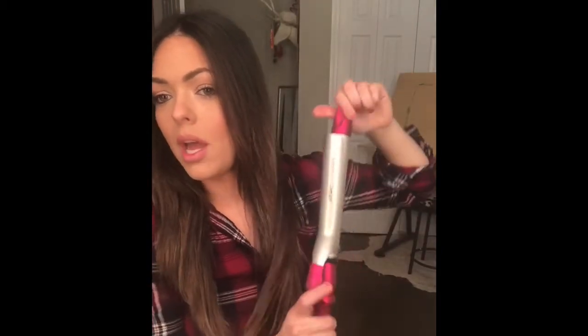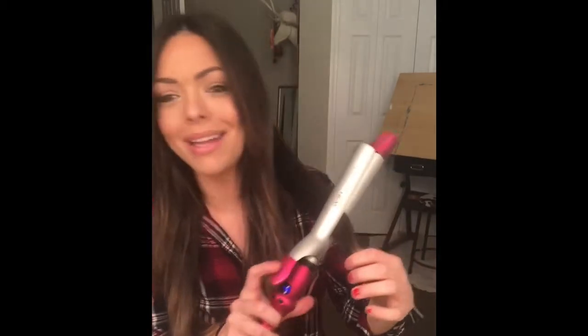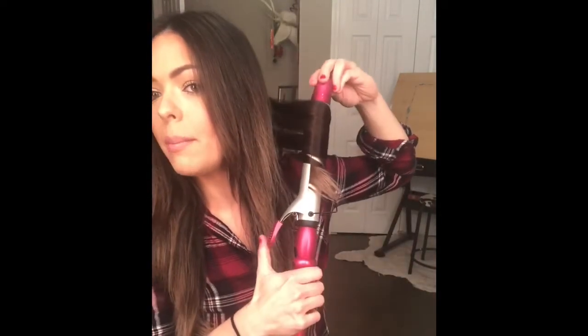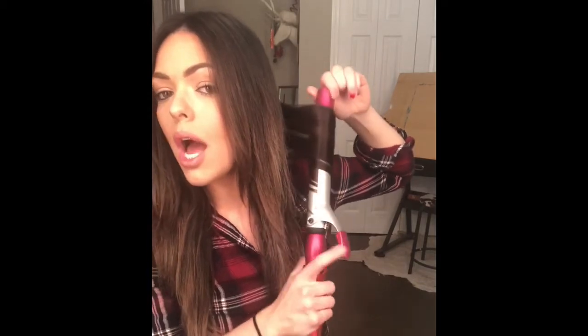I curl it away — I do all the curls away from my face. I always start in the middle and curl, then I pull it through the barrel like this, barely opening it up, so you end up with a really loose curl like that. I actually just broke my curling iron — whoops — but you get the idea.